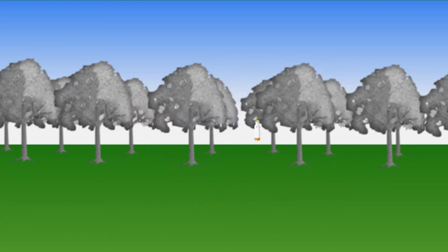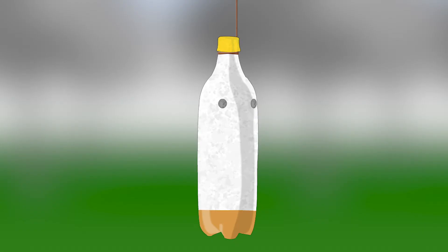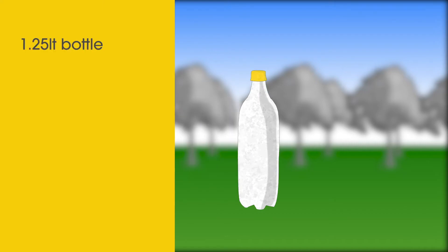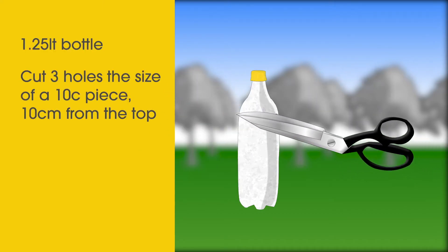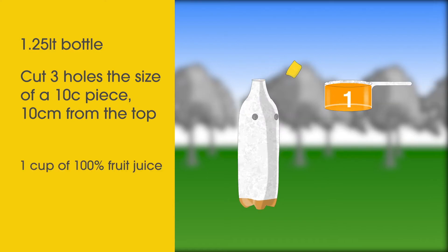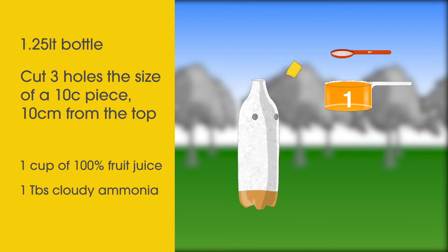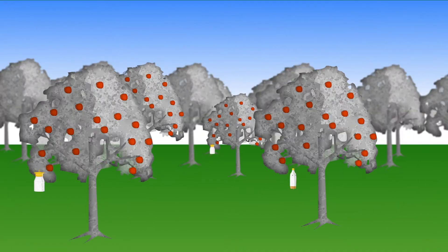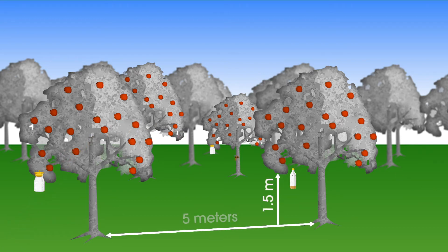Or you can make your own traps by reusing a plastic bottle and making your own simple lure. Take a 1.25 litre plastic bottle and cut three holes the size of a 10 cent piece about 10 centimetres from the top. Then for the lure, pour in one cup of 100% fruit juice and one tablespoon of cloudy ammonia. Tie a piece of string around the neck and then hang them in your fruit trees. They're best placed on the shady side about one and a half metres from the ground and about five metres apart.